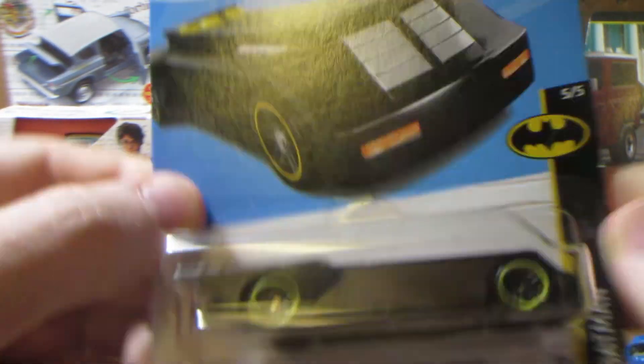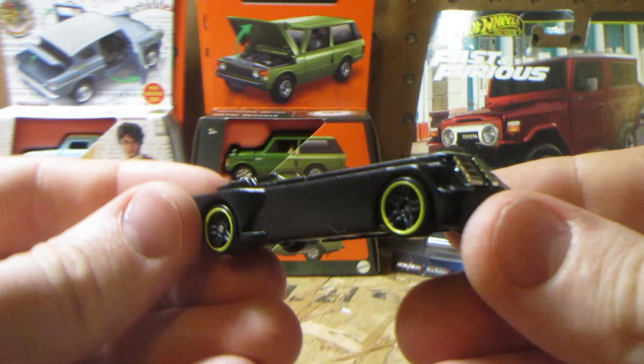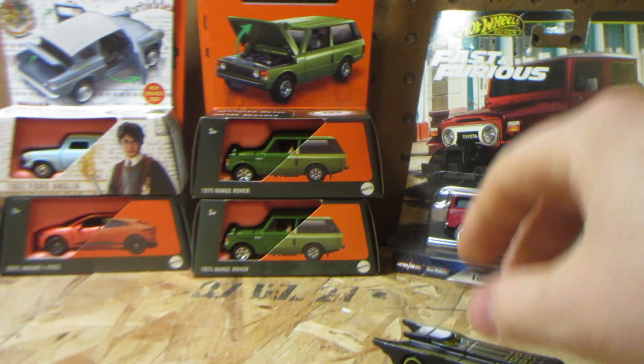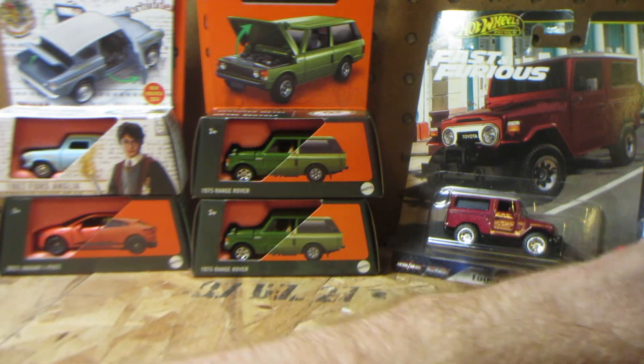The last one in this section is the Batmobile. I don't have too many examples of this one and it's not my favorite Batmobile, but this one is just plain black with a nice yellow stripe on the top, so I decided to pick it up and add it to my quite limited Batmobile collection.